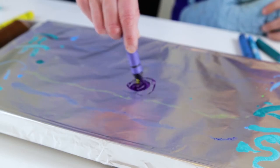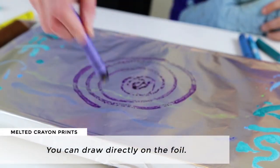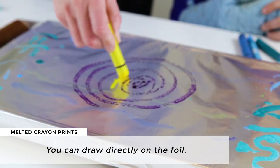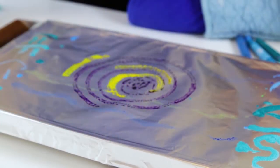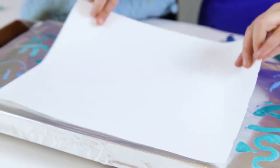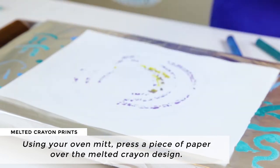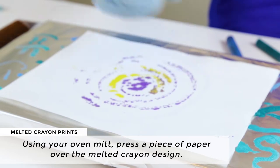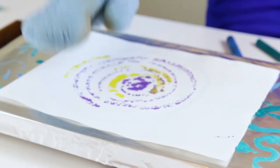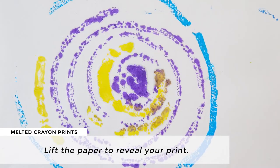To make melted crayon prints with your warming tray, you can draw directly on the foil. Then press a piece of paper carefully over the melted crayon design, and use your oven mitt to press it down. Then lift the paper to reveal your print.